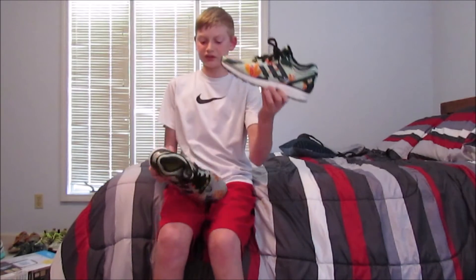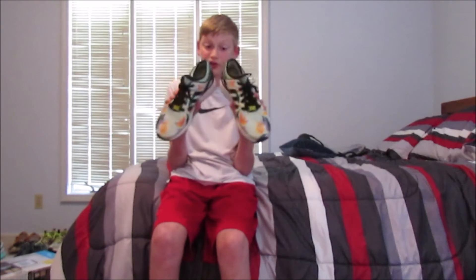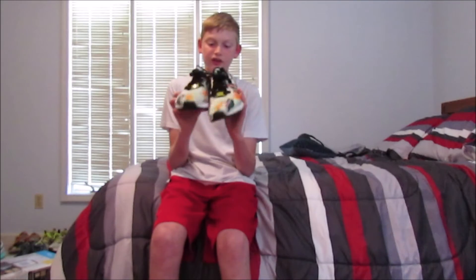I just like the way the back is and it looks really clean in my opinion. I'll put them in my secret collection because I got these and it's just a nice looking shoe. And I got them for 30 bucks, which is cheaper than normal. These are a size 9, 30 dollars.